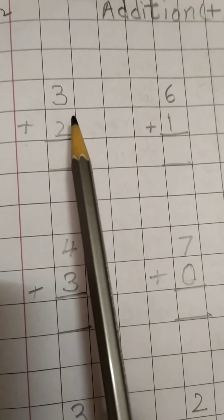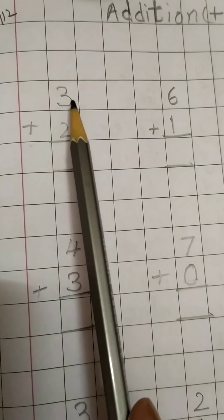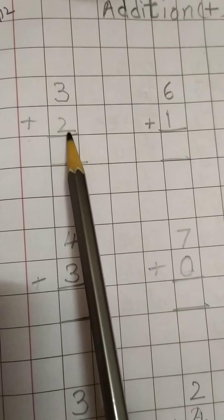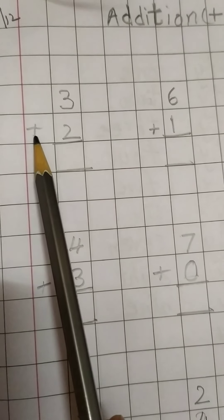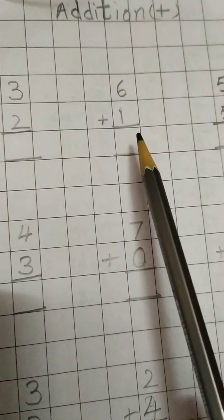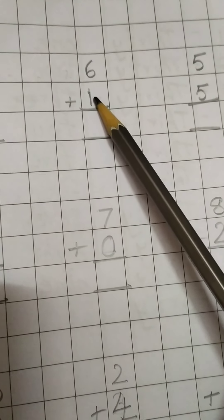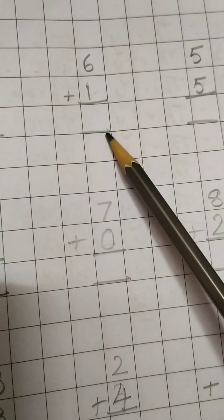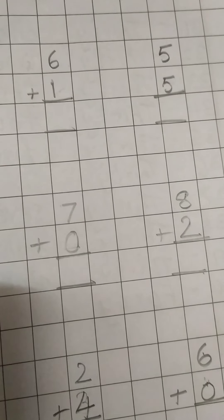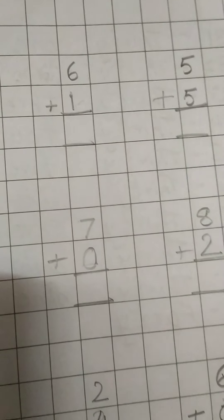You will be writing in this way. Here is the margin — write after the margin. Leave one box and write number 3, and below it 2. Draw two lines to the boxes, then write the plus sign. Leave 1, 2, 3 boxes, then write 6, and under the 6 write 1. Draw two lines to the box, and here the plus sign. Every addition problem you will be writing with a plus sign, children.